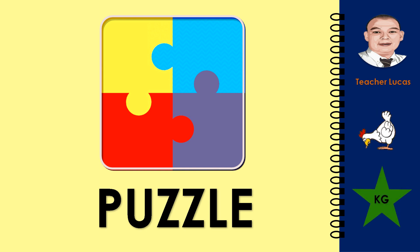What picture is it? It is a puzzle. Let's spell the word puzzle: P-U-Z-Z-L-E. Puzzle.